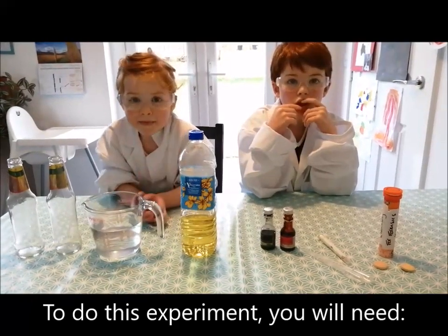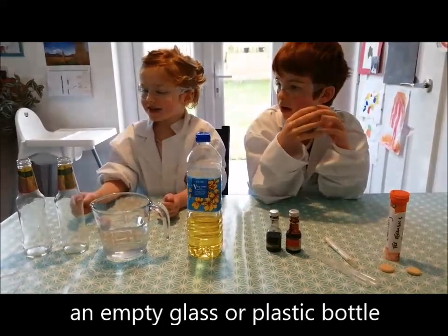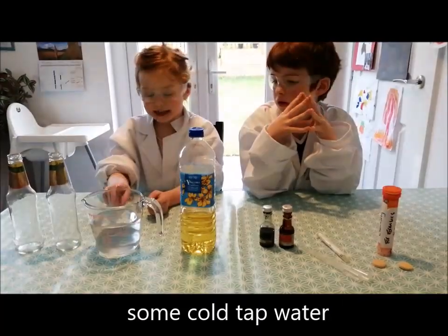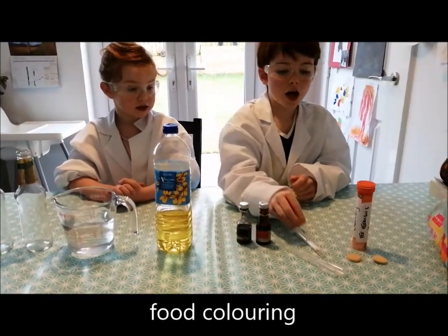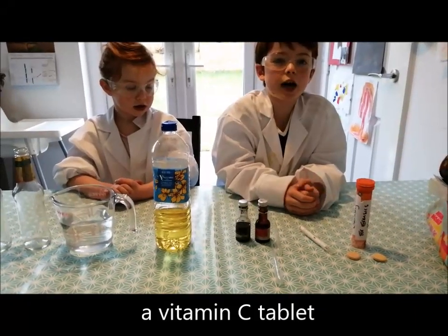We are going to tell you what you need to do this experiment. You need a glass bottle or a plastic bottle, and you need water and you need oil. Food colouring, a pipette or a syringe, and vitamin C tablets.